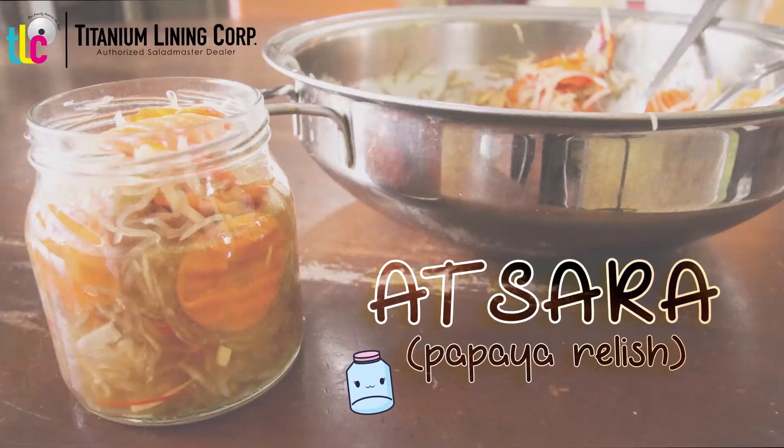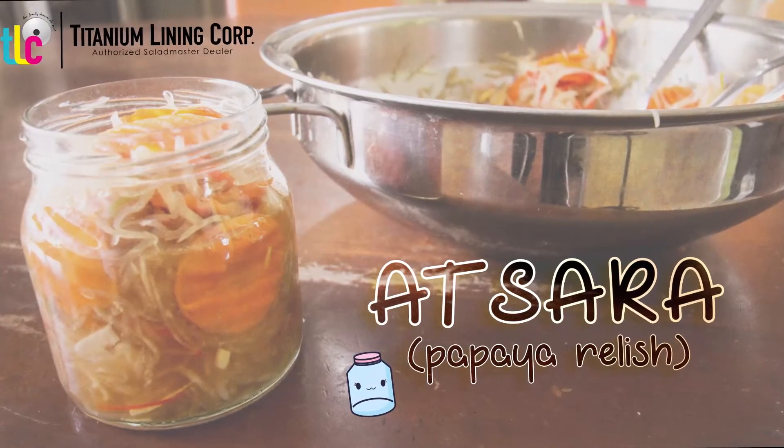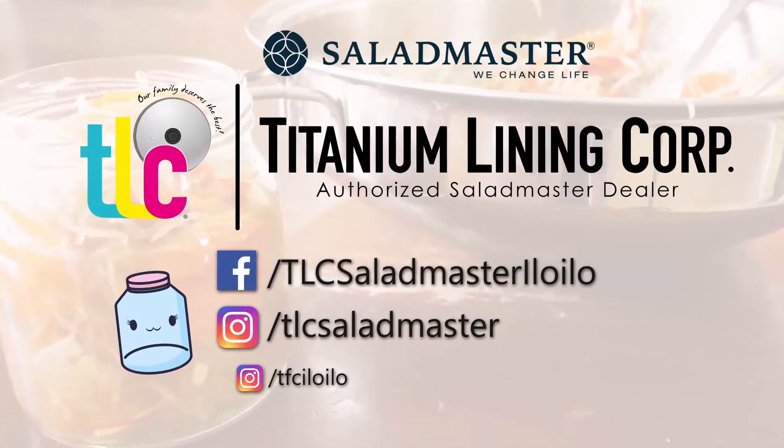Easy, fast, and delicious. Check out our pages, and don't forget to like and share if you enjoyed this video.